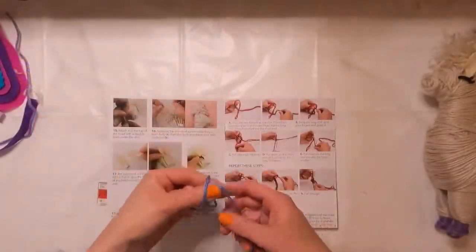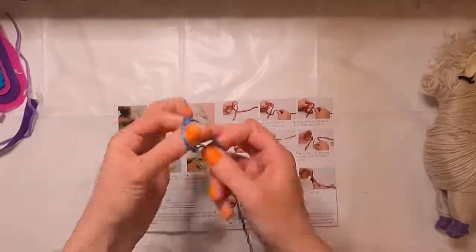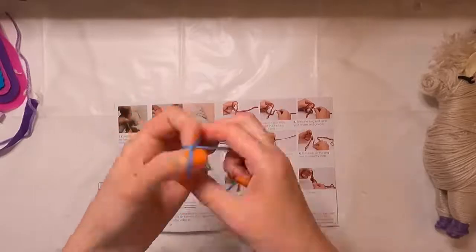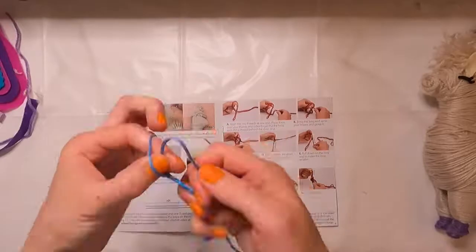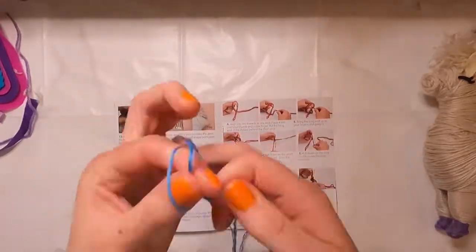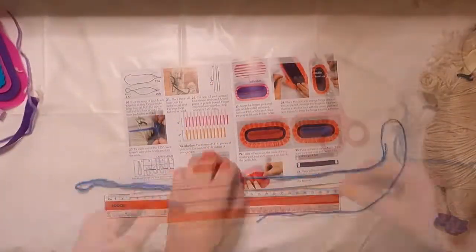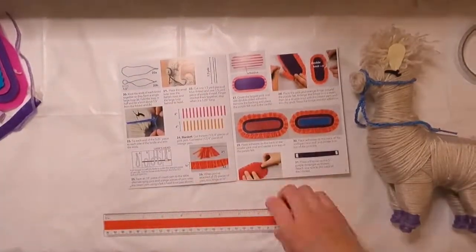This next part is actually finger crocheting some of the smaller threads together. I thought I was going to absolutely hate this part because it looked complicated, but actually it wasn't that bad. The instructions the kit included were really easy to follow, and once you got the hang of it, it went by really quick. This ends up being the bridle for the llama.